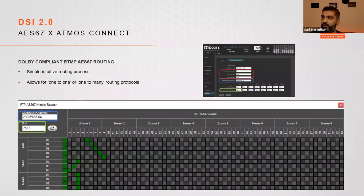Within Audio Architect, the RTP matrix router requires only the multicast IP address set up in the Dolby device and the first port number. Once entered, you can drag your matrix routing — incoming streams and channels are on top and amplifier inputs on the left. For example, stream 1 channel 5 can be routed to the first channel on the LA4D, or one channel can be sent to multiple amplifier channels.